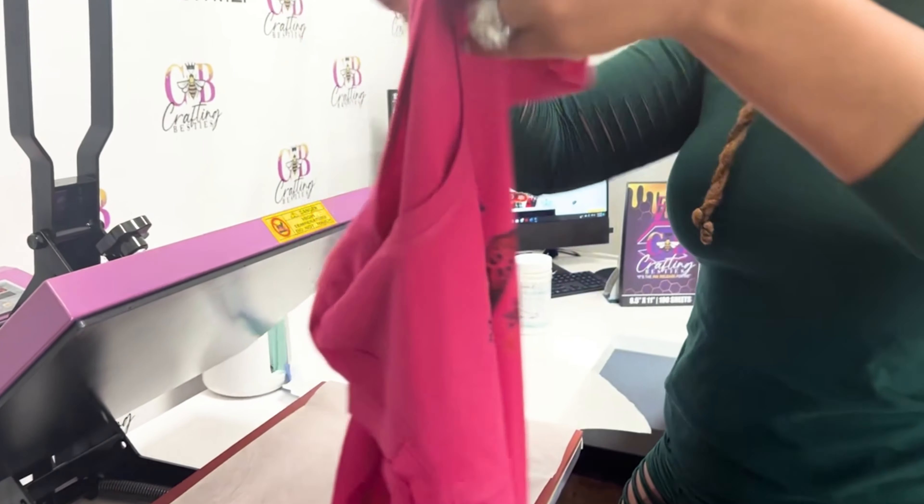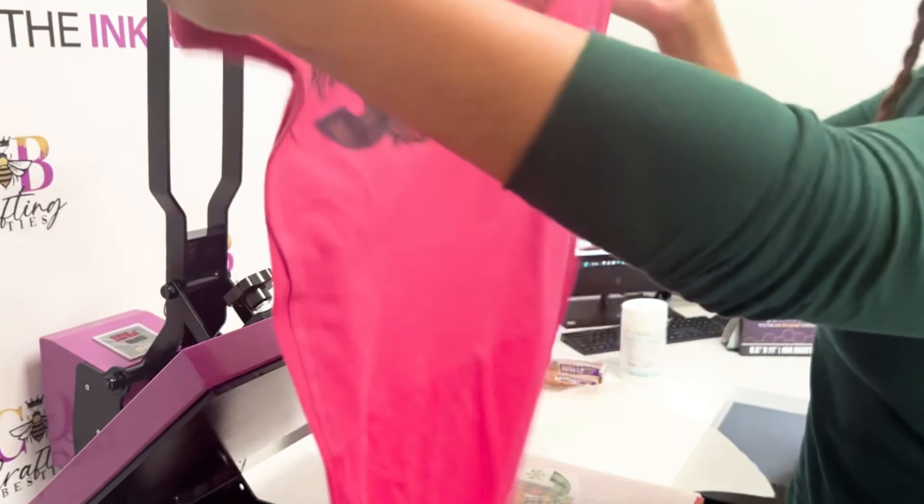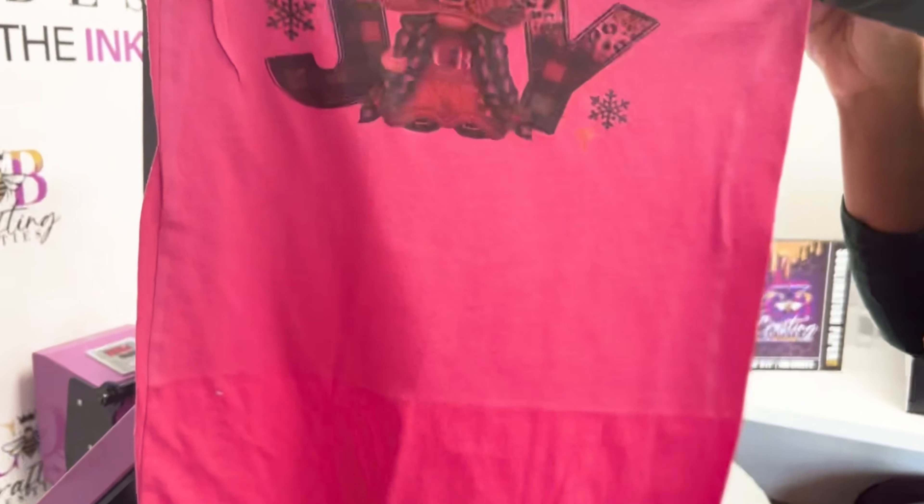This is sublimation ink on DTF film paper on a 100% polyester shirt. This is Crafting Besties paper with Crafting Besties ink.